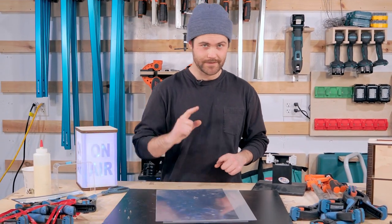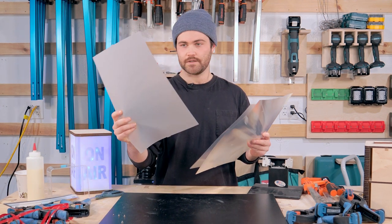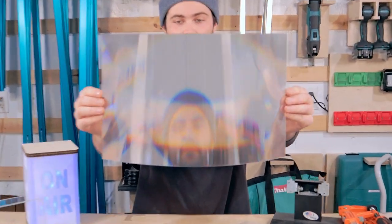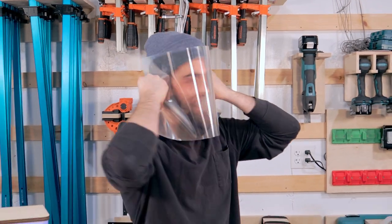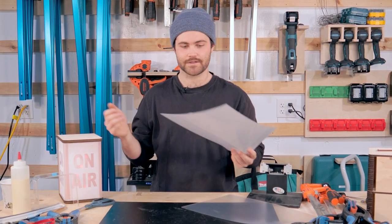I dug into the monitor and got out the films we're going to be testing in the on-air sign. This one seems like the one we'll use — it's a really nice diffuser. This other one is more of a mild diffuser. And then there's the coolest material I think I've ever seen, but we're not going to be using it for this project. I'm going to cut the diffuser sheet to size so it fits inside.